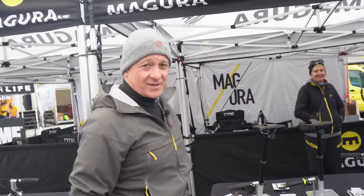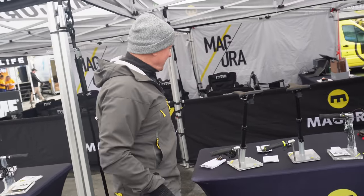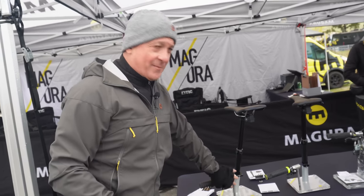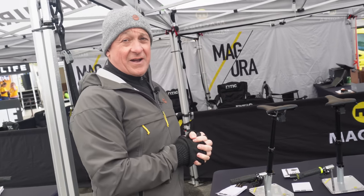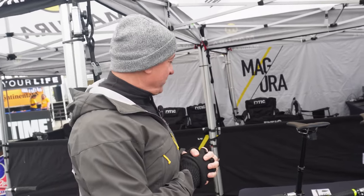I'm Tony with Magura USA and I'm going to talk to you today about the Viron V3. It's our version three of the Viron dropper post. It's all new — lots of things have been redesigned, including the ergonomics of our remote. The post is much faster than our previous generation post. It has an MSRP of $650.